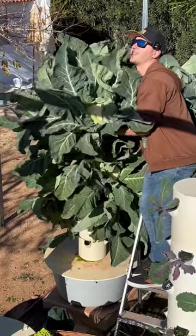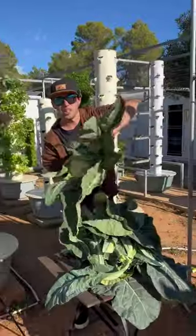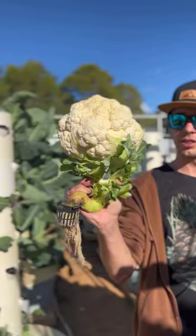We also have white cauliflower that's ready for harvest. Oh my god, just like Romanesco, all these outside leaves are edible. Look at the size of it — it looks like a giant...